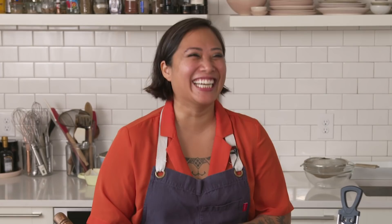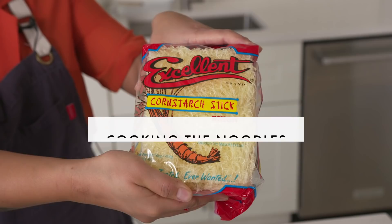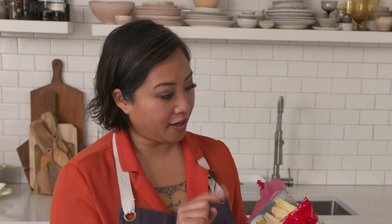Let's get started with cooking. The first thing that we're gonna start is the noodles. I love using this brand — it's excellent cornstarch Bihon noodles. Bihon in Tagalog is the specific type of noodle that you need for this dish. We use this noodle at the restaurant, and through all the trials and errors, we found that this one is the most consistent.